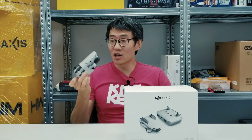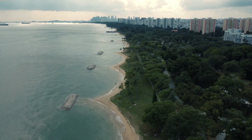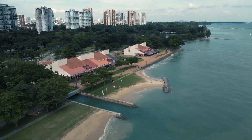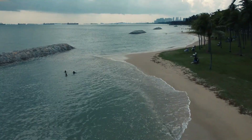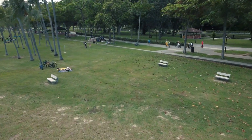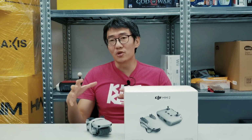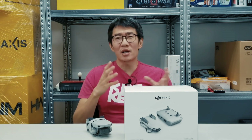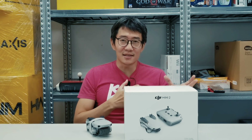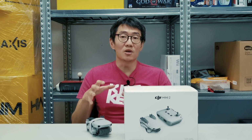Besides that, it's got more powerful motors as well, so the Mini 2 can fly faster than the Mavic Mini and withstand stronger winds — which is a great thing for such a lightweight sub-250-gram drone. Being more stable in the air, flying faster, withstanding winds: great improvements. This is really one of those products worth upgrading to, because it's a very big improvement over the original Mini.